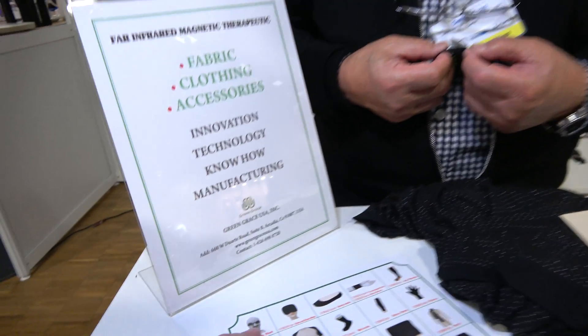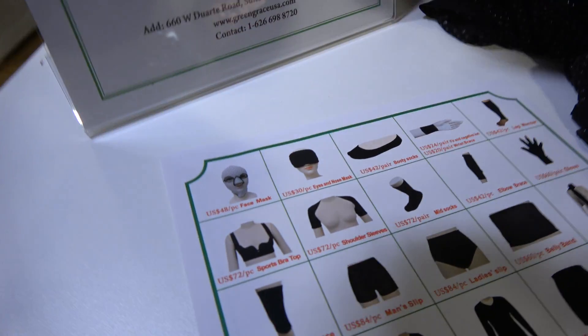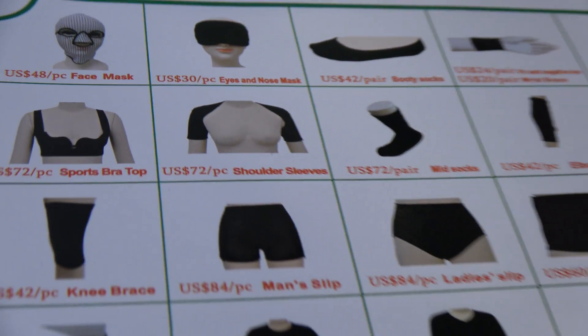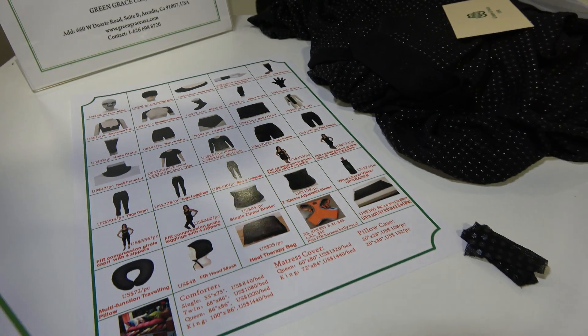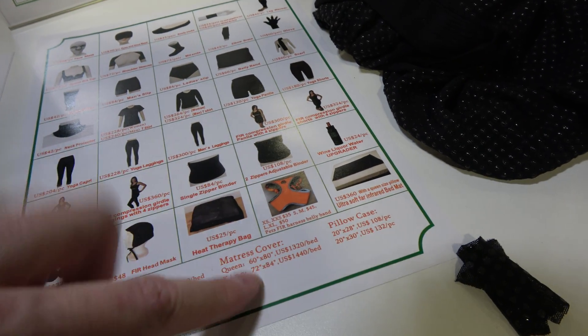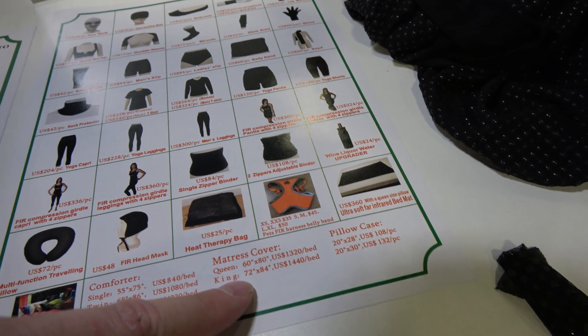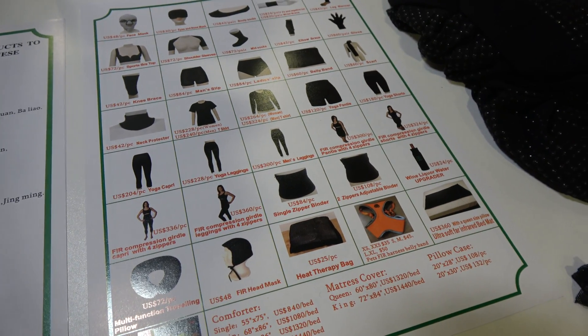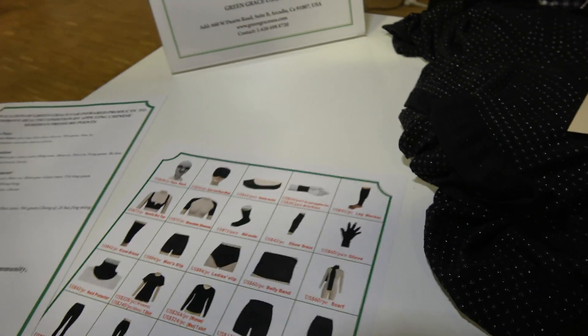They also have a whole helmet for your face — you don't need any filler, just put it on and it tightens your skin. There's also a full mattress cover version, products for animals like dogs, and they've been selling this for three years with tens of thousands of users in the United States.